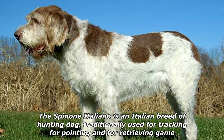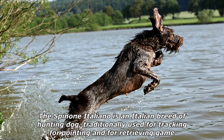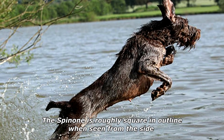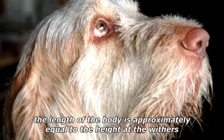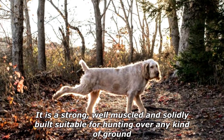The Spinoni Italiano is an Italian breed of hunting dog traditionally used for tracking, pointing, and retrieving game. The Spinoni is roughly square in outline when seen from the side — the length of the body is approximately equal to the height at the withers. It is a strong, well-muscled, and solidly built dog suitable for hunting over any kind of ground.